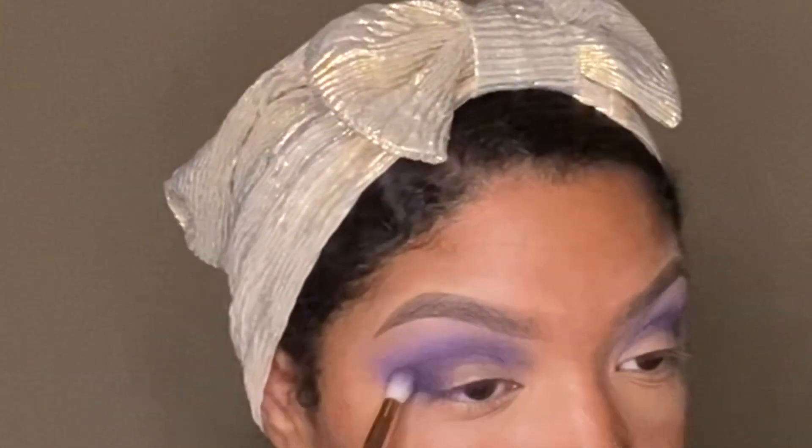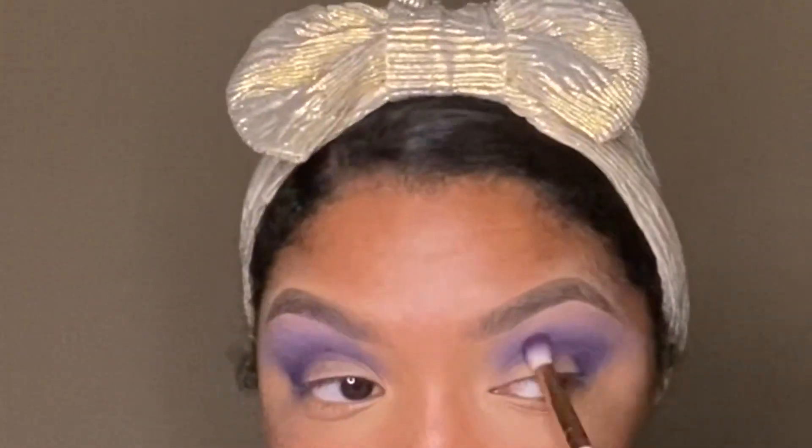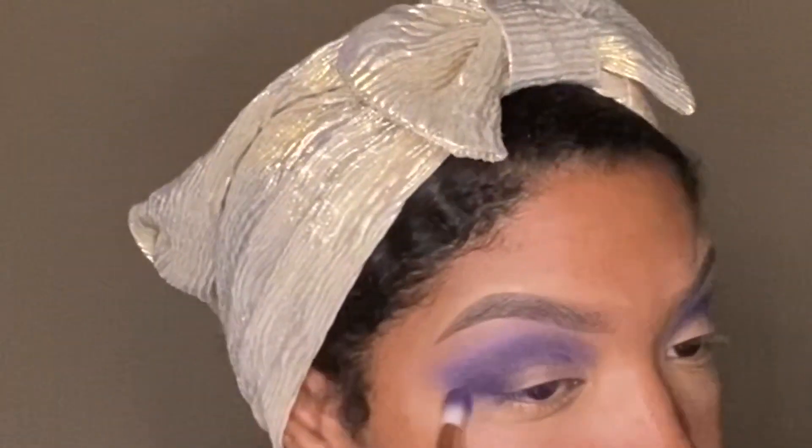I chose to do lightest to darkest — the light transition and then the dark crease shade. I feel like if I would have done it the other way around, this look would have came out darker the way I wanted it to be from the start. But this was my first time using the palette, so I wanted to see what kind of range I would get between those two shades.